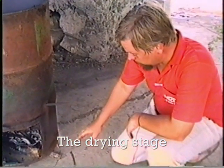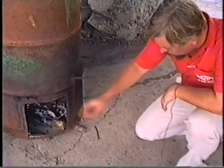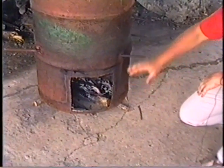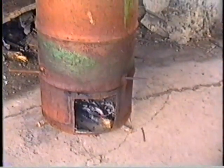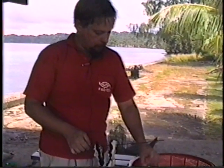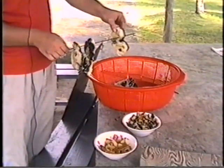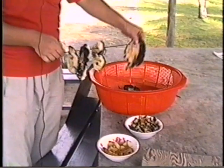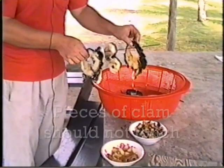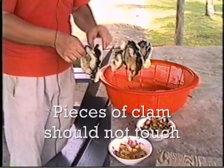For the drying stage we need a lot of air to dry the clam. That's why I put the smoker on these little pegs — but you can also use stones — so that the bottom of the smoker is lifted from the ground. When we have taken the clam out of the marinade, we shake off the excess sugar and salt and put them on the rods. It is important that the pieces of clam should not touch each other, otherwise they will not dry or smoke properly.